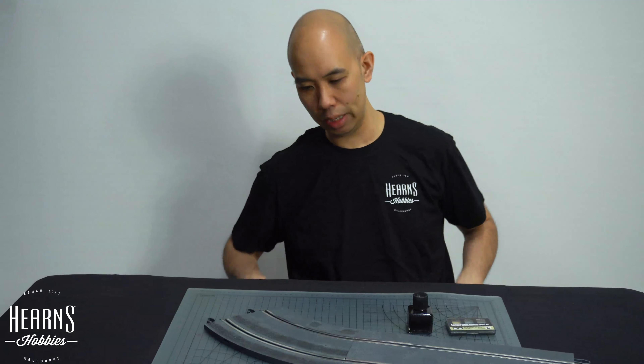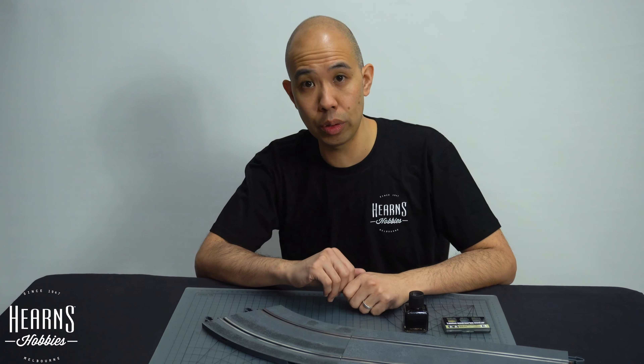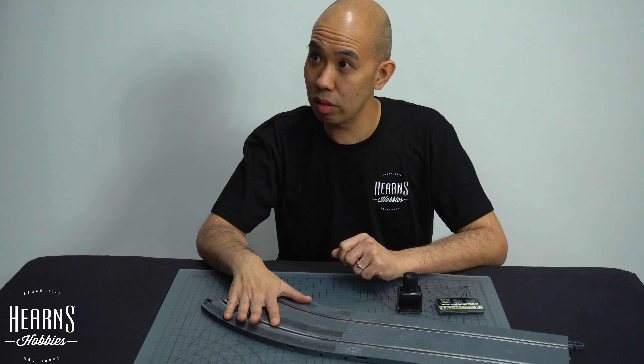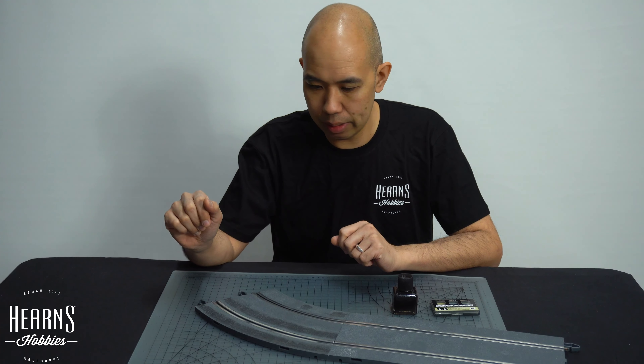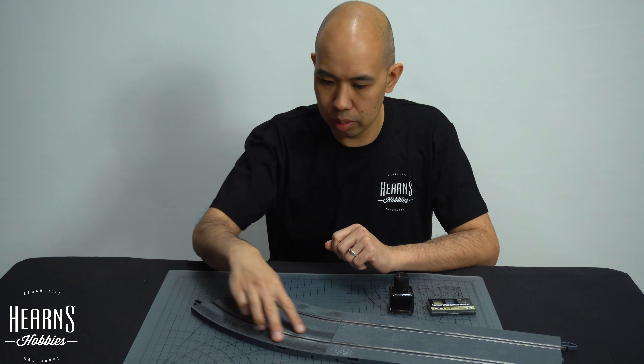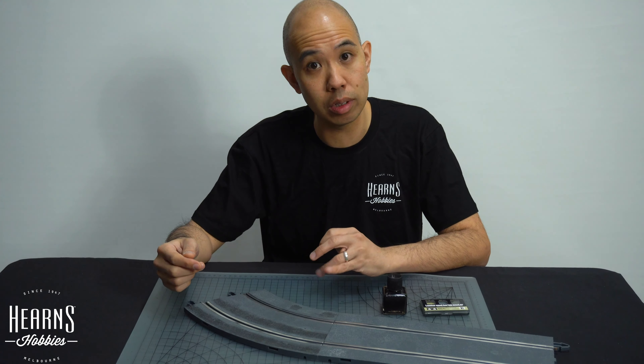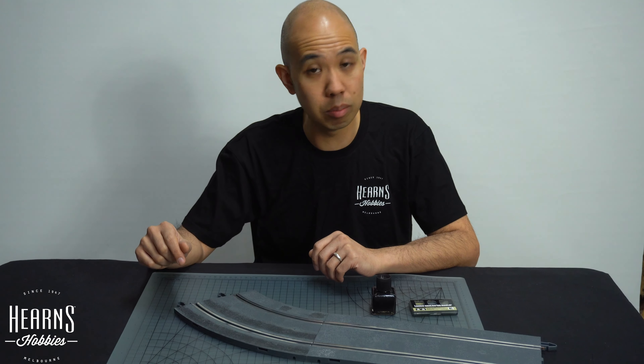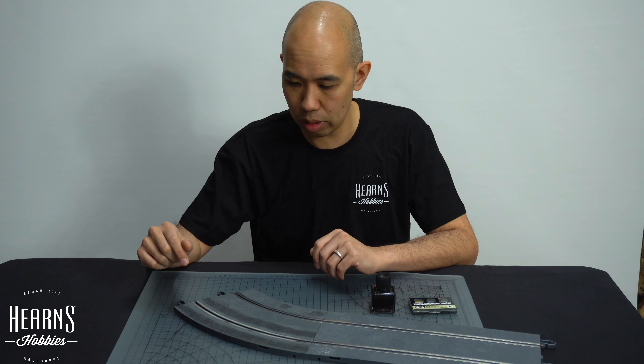Hello, this is BJ from Hearn's Hobbies and I'm going to do a little tutorial about weathering sidecar tracks. We've got these SCX tracks here and I've just done some tire wear marks in it just to give it a more authentic look and make it all more interesting as you're driving the sidecars around.